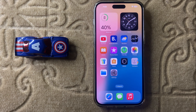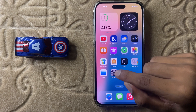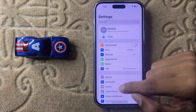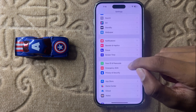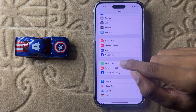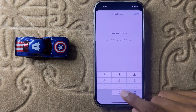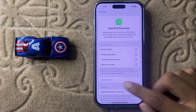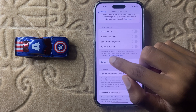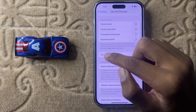Let's start the video. First of all, open Settings, then scroll down and click on Face ID and Passcode. Here, enter your screen passcode.